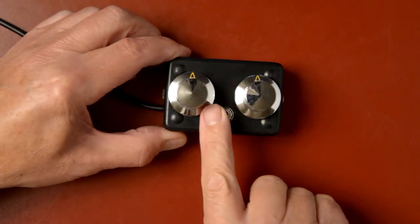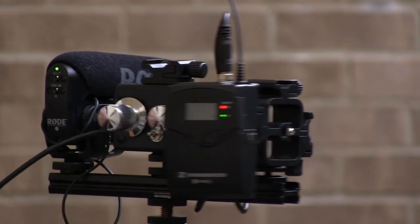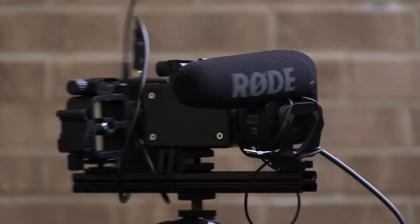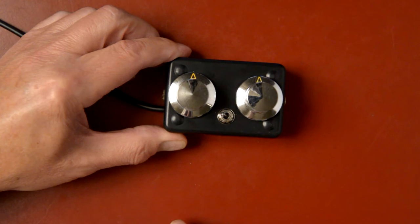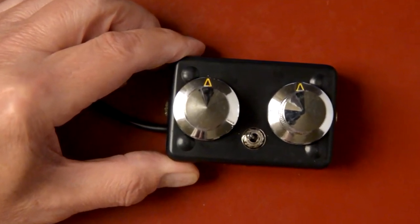Now about that little switch I added. Here is how it works. With the switch toggled to the right, the rig accommodates two mics, one for the left channel and the other for the right, with each channel's volume controlled by its associated knob. With the switch toggled to the left, only the left stereo input is active, and this offers two options depending on the type of mic.